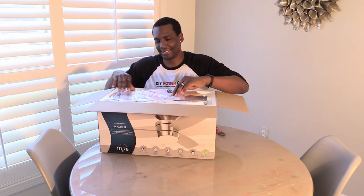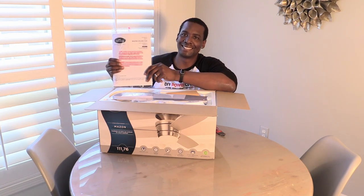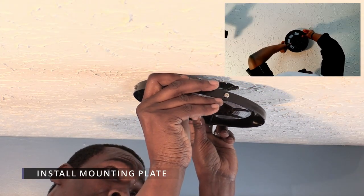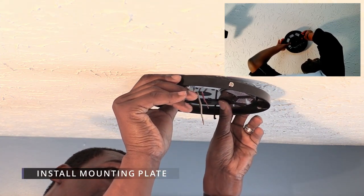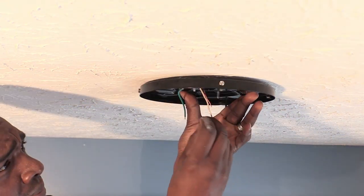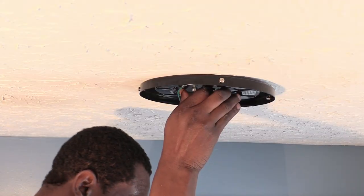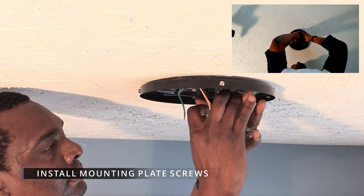We opened the new fan box and took a look at the instruction manual to see all of the parts that come with it. If you want to see how to install the trim ring, we'll put a link to our unboxing video in the description. For this project, the first thing we did was place the mounting plate with the rubber pads touching the ceiling over the existing opening. We used the old screws to secure it in place since they already fit the ceiling fan holder bracket. This is an important step because the mounting plate holds the entire fan — make sure everything is on tight.